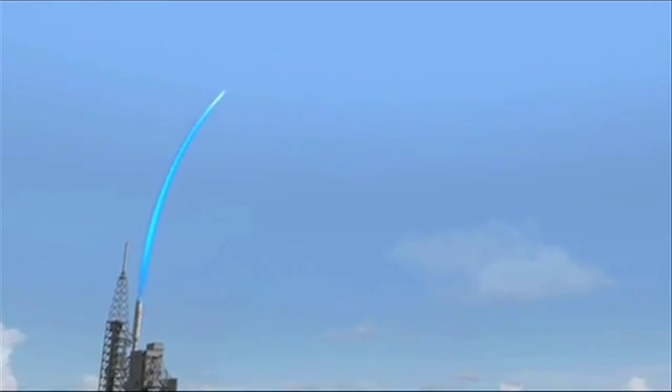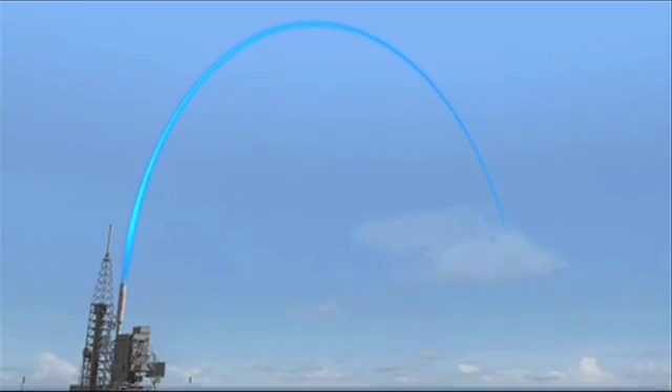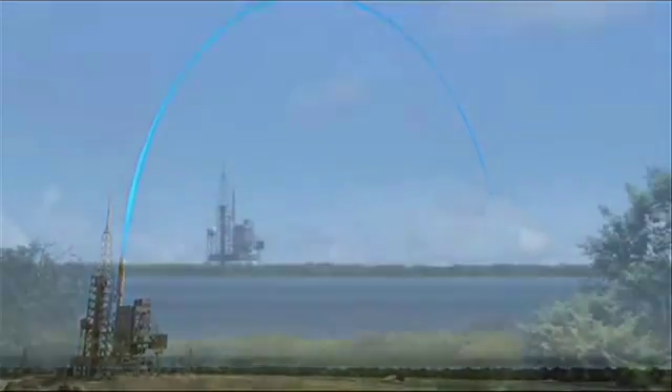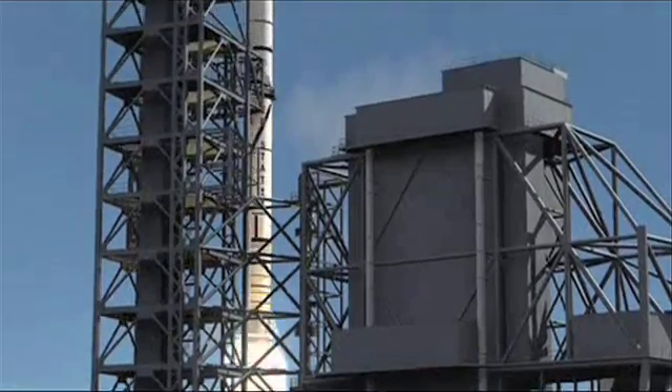The Ares 1X will fly in a high arc before splashing down in the Atlantic Ocean. It will be launching at Kennedy Space Centre on pad 39B, which is being modified to accommodate Ares 1X.